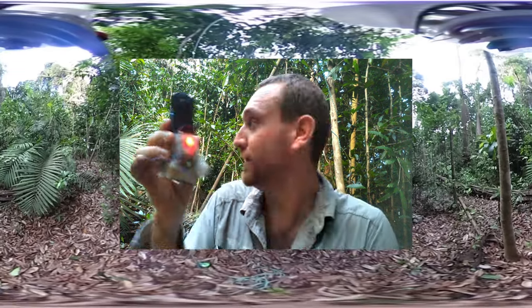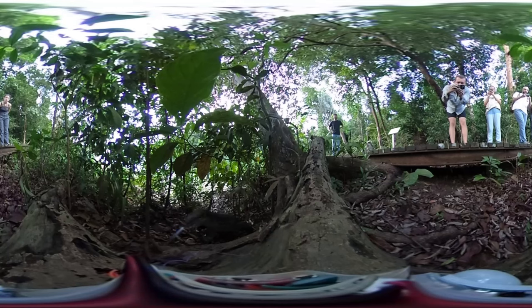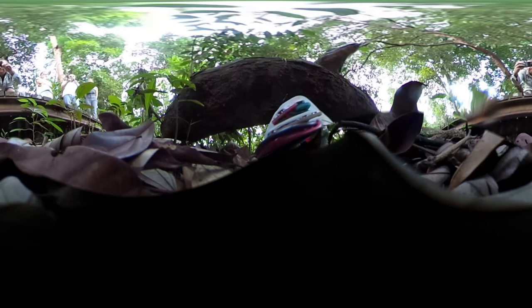You have to mount camera traps a little bit differently if they're 360. Normally you would just put it up against a tree and have it face out, but you want the full 360 experience. You didn't like my camera trap, did you Mr. Monitor Lizard?